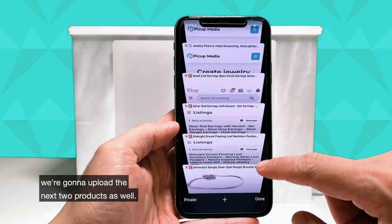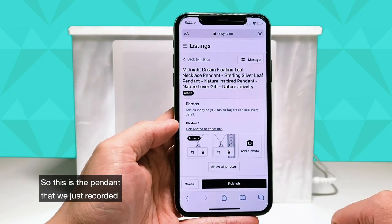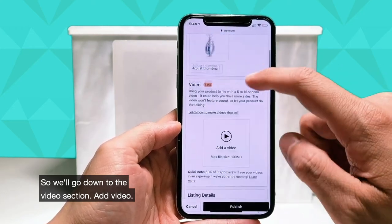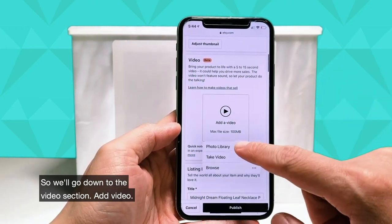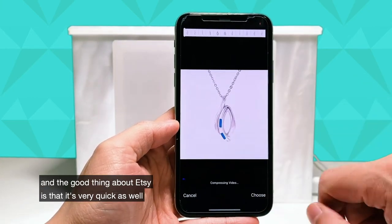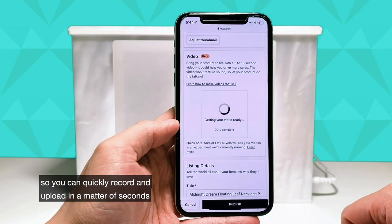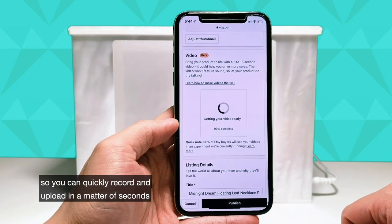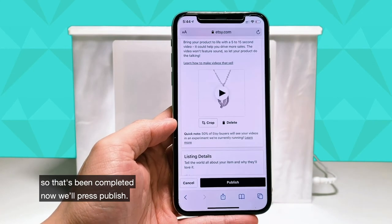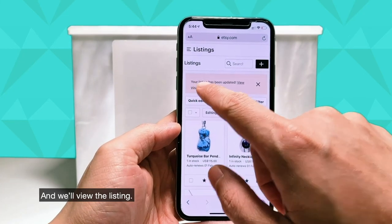We're going to upload the next two products as well. This is the pendant that we just recorded. We'll go down to the video section, add video — here's the video that we just did. The good thing about Etsy is that it's very quick as well, so you can quickly record, upload in a matter of seconds, and get your products onto the platform. That's been completed, so we'll press publish and view the listing.